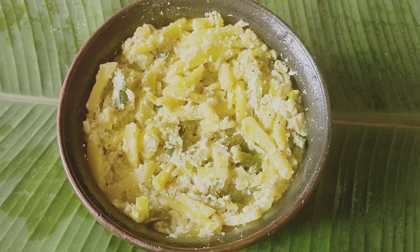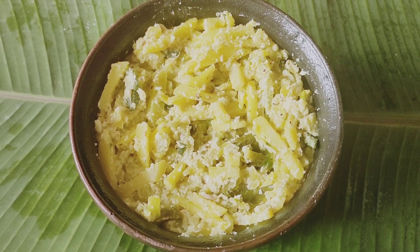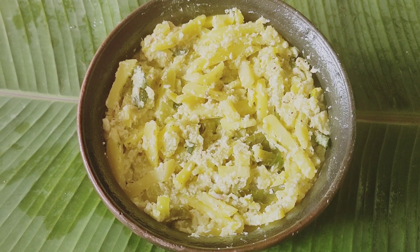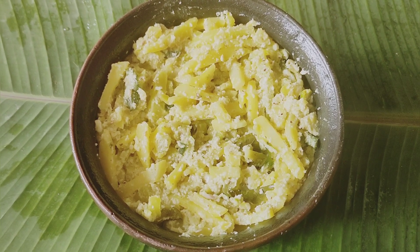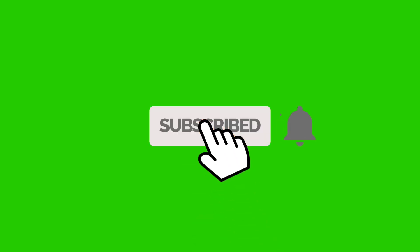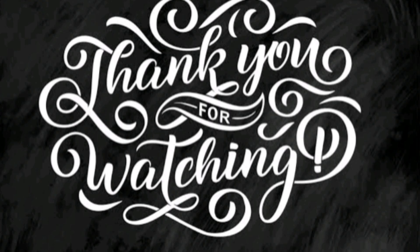Now, let's try this. It's a simple recipe. We'll see you in the next video. Bye. If you want to subscribe to my channel, please press the bell icon. Thank you.